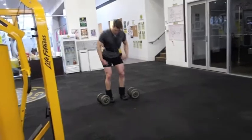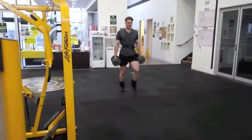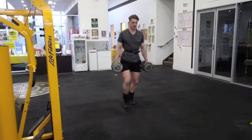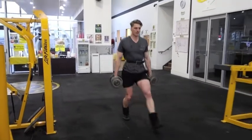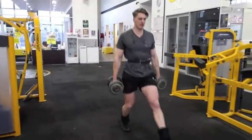I finished off with some lunges — holding 45 pound dumbbells in each hand, just 10 steps up and back. And I superseted some seated calf raises in with these.